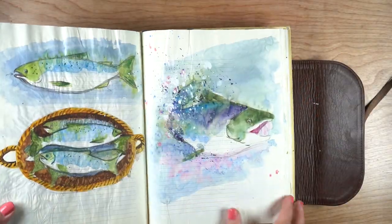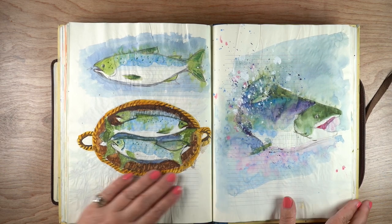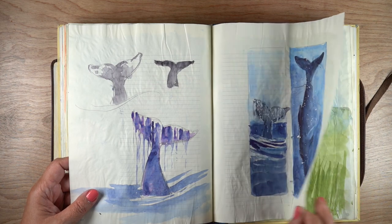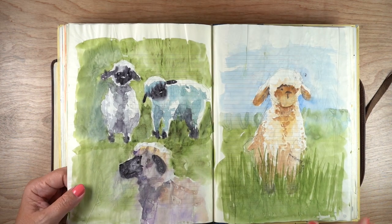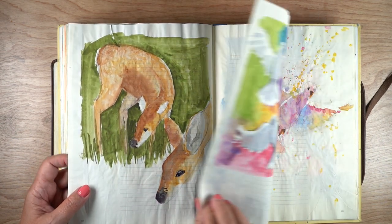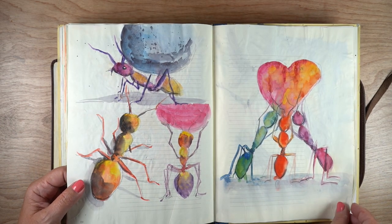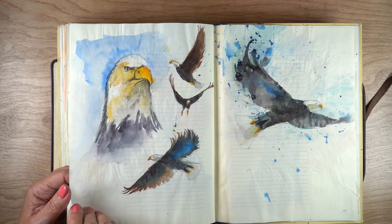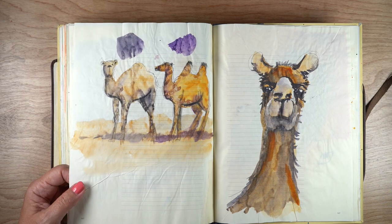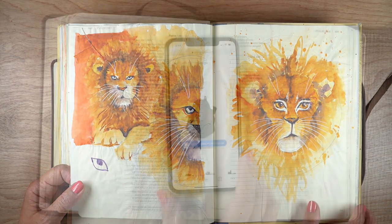Hello, it's Sandy Alnock. I was flipping through my Bible journaling made simple workbook and came across these pages from the watercolor Bible journaling animals class. You can learn how to watercolor paint some animals in your Bible. That class is currently on sale for the month of July, and part of the money is going to go to charity. I'll put a link in the description below if you're interested.